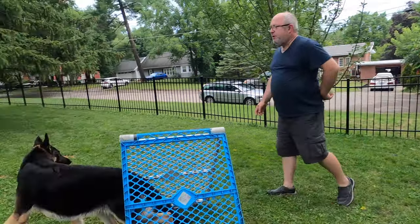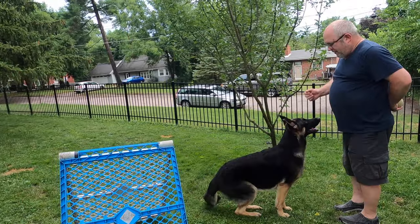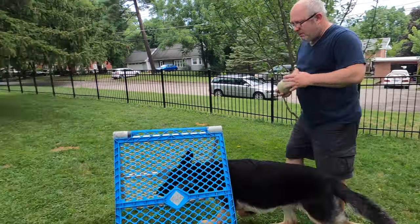Lucy, tunnel. Good girl, come. Sit in front. Good, heel. Good, tunnel. Yes.